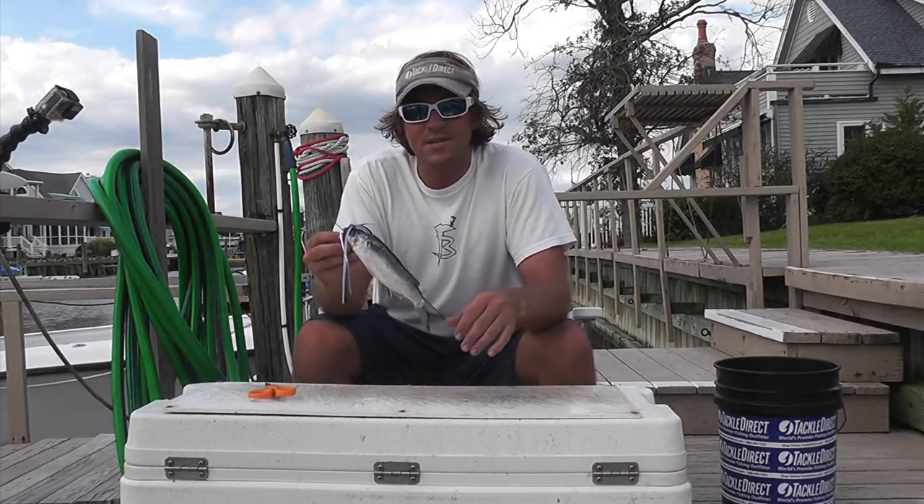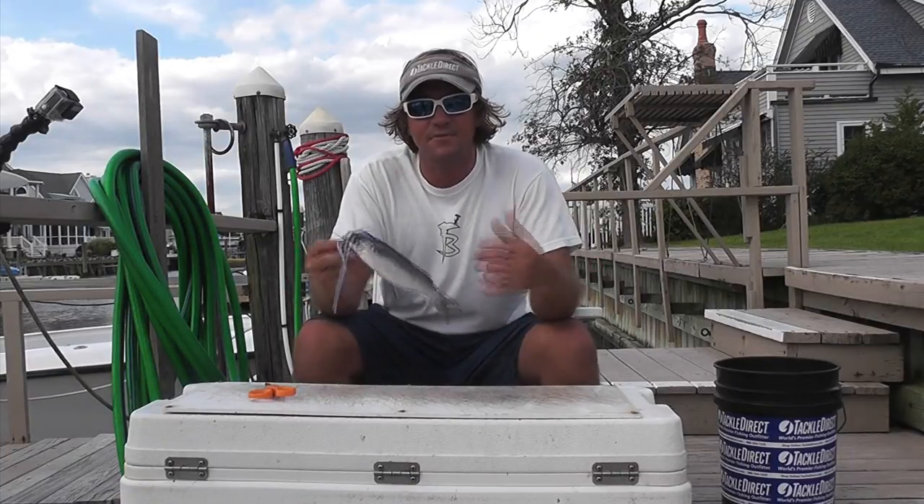Put one of these on your dredge mullet, go out there with a full dredge ready to go, and raise some marlin.